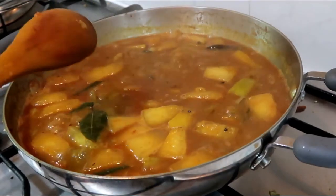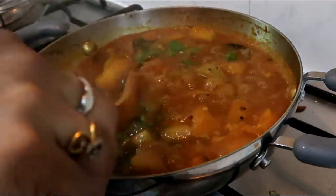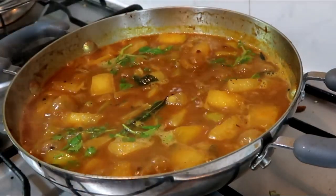Now I'm going to turn it off. The sambar is ready and cooked.